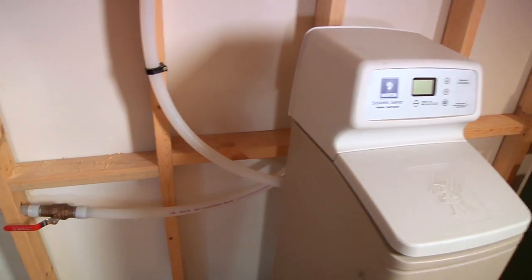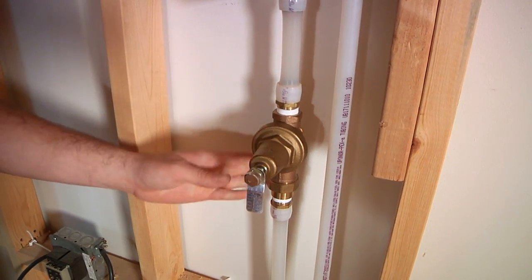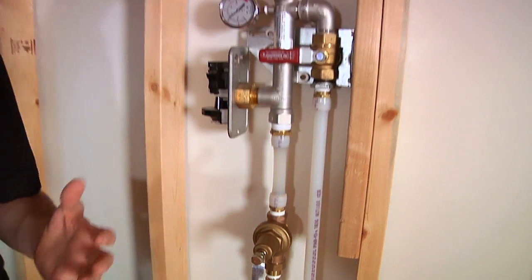In the sprinkler activation, there'll be a large enough pressure drop that this pressure-reducing valve will open and let water past it, providing the sprinklers with more water.